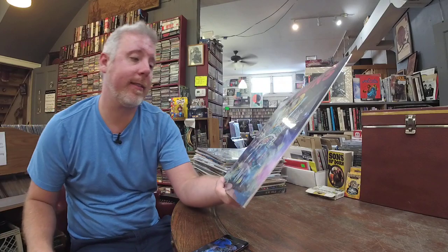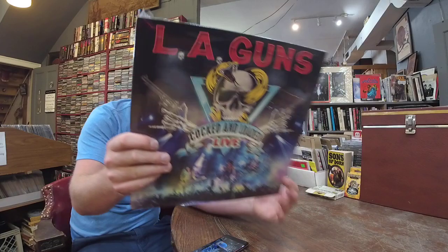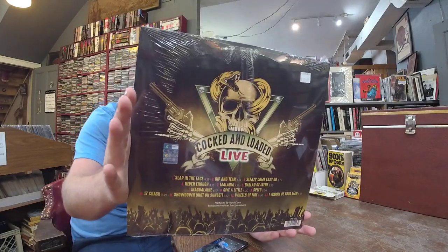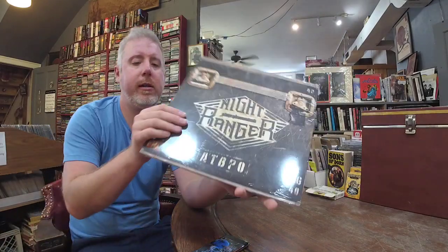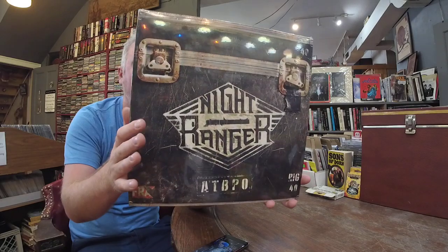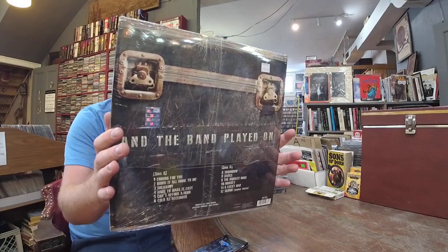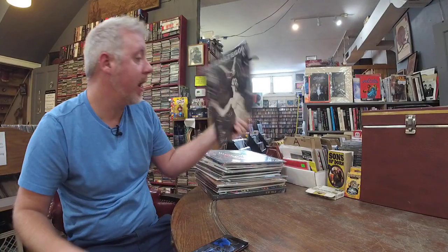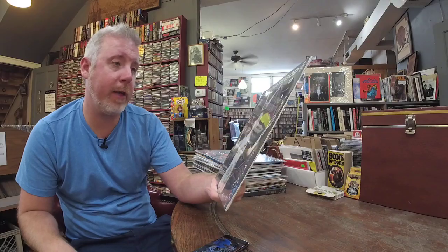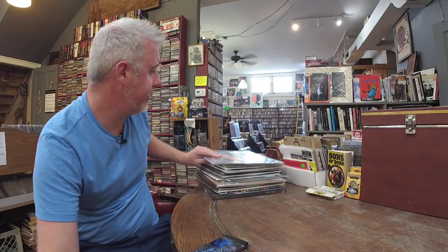LA Guns — Cocked and Loaded Live, $31, two LP set. Very cool. Don't get much LA Guns in the store. Night Ranger — it is ATBPO, $27. And the Band Played On — that's what it stands for. I Hate God — black vinyl, we've had this in the store a few times, $24. Restocking that.